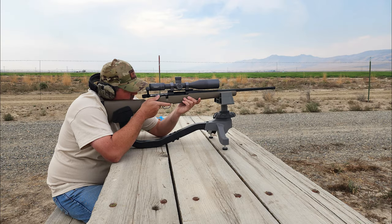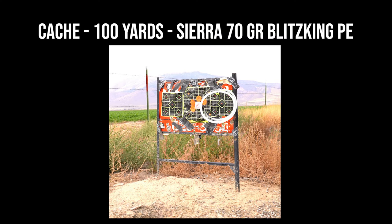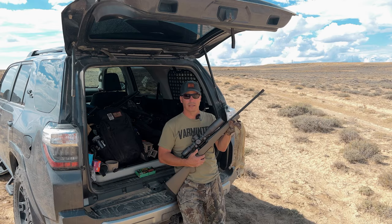Next up was Cash. He used this rest — he'd never used it, it was just there at the bench. Probably a mistake, but he shot a great group until the last round, which kind of blew things open. You're going to see the first round, then the second round. We ranged everything and verified everything was good. Those rounds are right there, and then that last round blew out a bit.